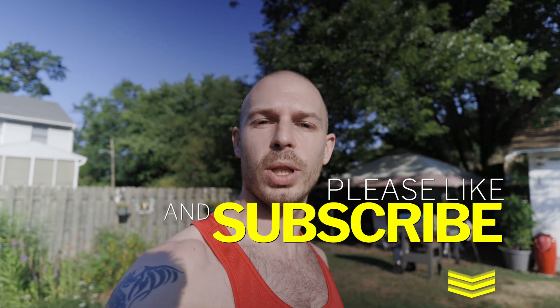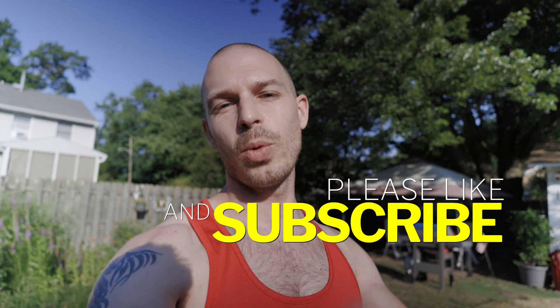If this helped you guys, do think about going below, subscribing, clicking that notification bell, and I'll see you on my next video.